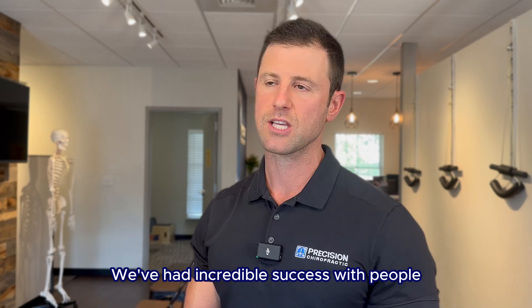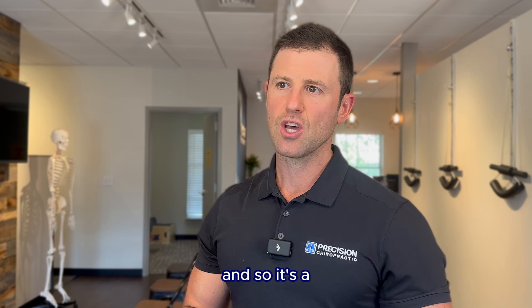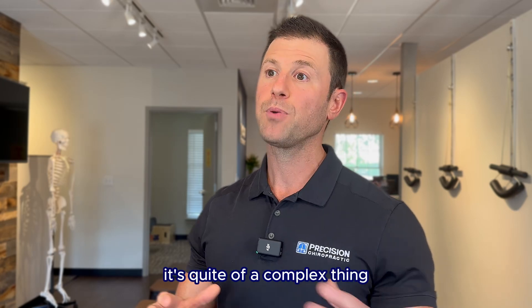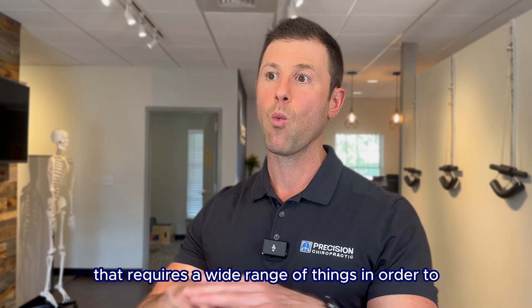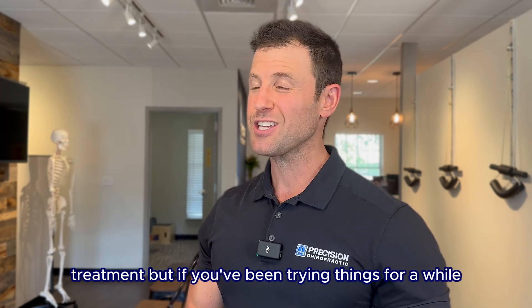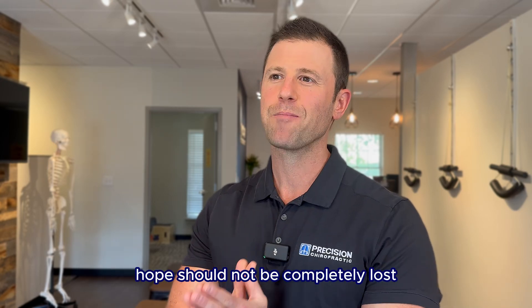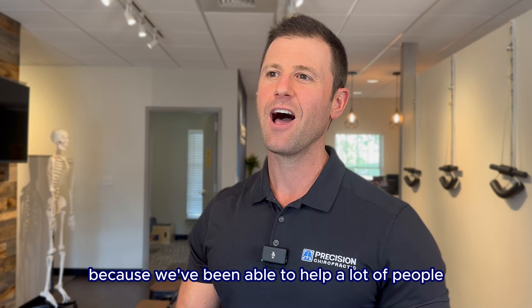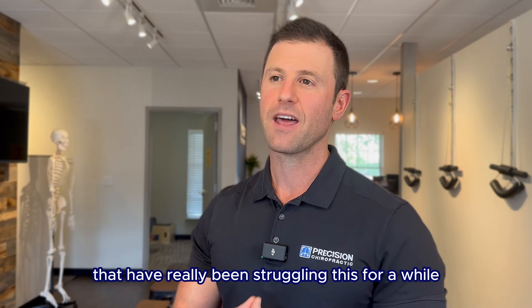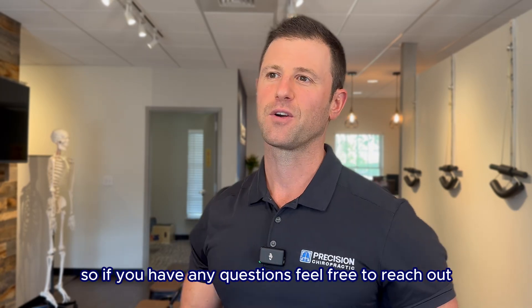We've had incredible success with people with plantar fasciitis in the office. It's quite a complex thing that requires a wide range of treatments. But if you've been trying things for a while and you begin to lose hope, hope should not be completely lost — we've been able to help a lot of people who have really been struggling with this for a while. So if you have any questions, feel free to reach out.